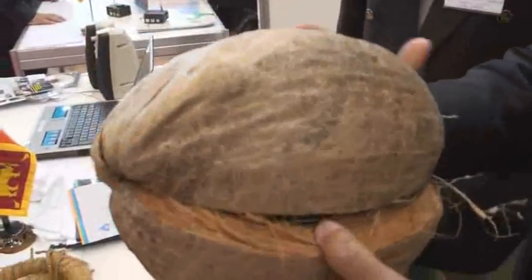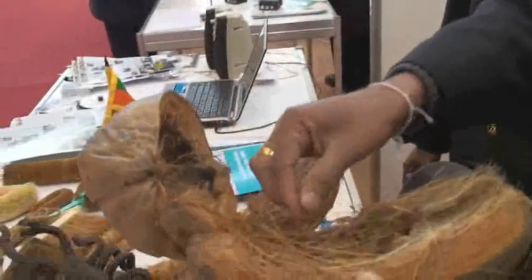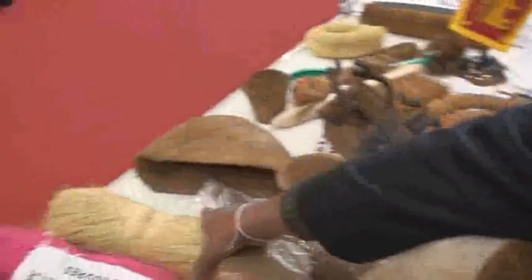This is a coconut shell, coconut husk. You take the coconut husk and from it you get the bristles — the coconut bristles. If you take the bristles from this, you can make products like this.